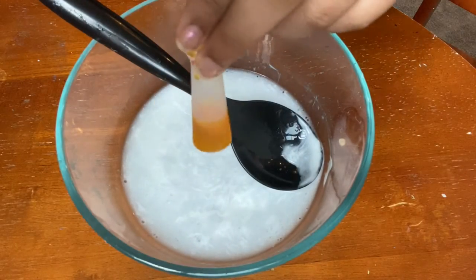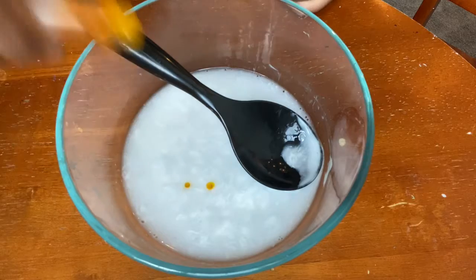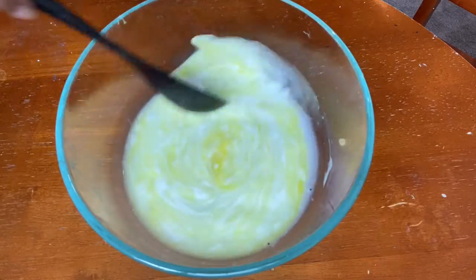After that I added my color and I chose yellow to make a nice banana color. I did add some more color later on because I felt like it looked too green.